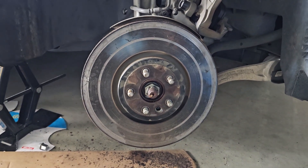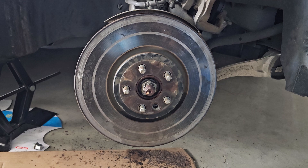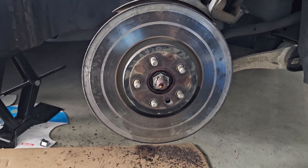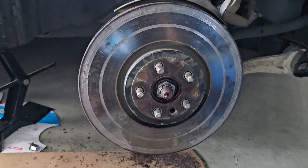Hello everyone. In this video I'm gonna show you how to remove your woofers easily, even if they are rusted, like mine. As you can see, this one is really really rusted. And then, what you're gonna need to get the work done: